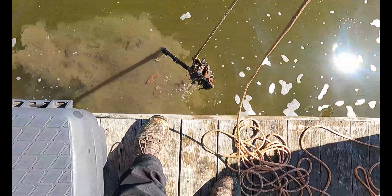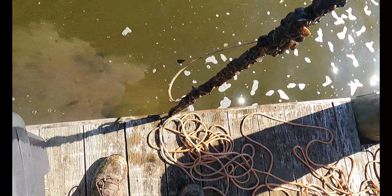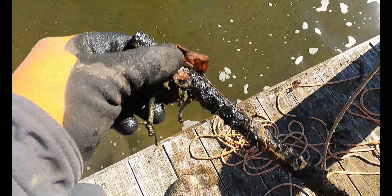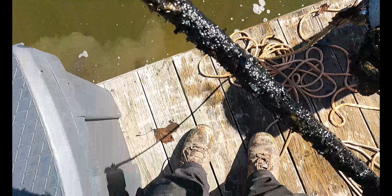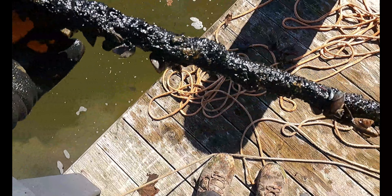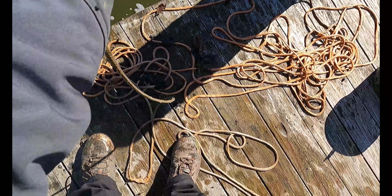Very first throw here guys and I feel like I'm dragging something already. Let me wash all these weeds off. Oh yeah, she's a pipe — and not only a pipe but I got a chain here too. Is the chain attached to the pipe? No. So this just looks like a fairly long piece of conduit, and then there's also a chain on here.